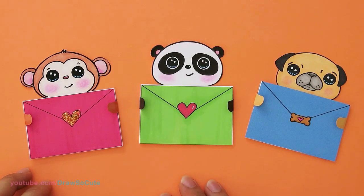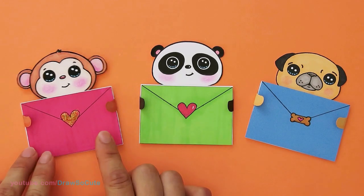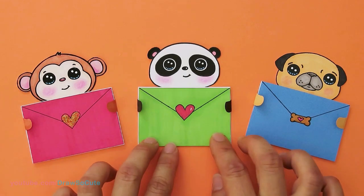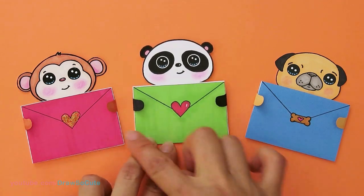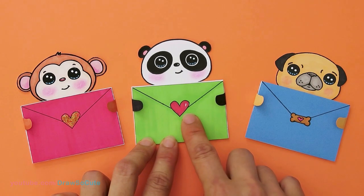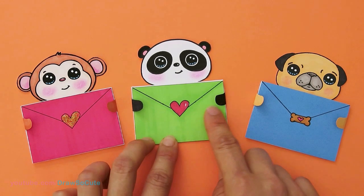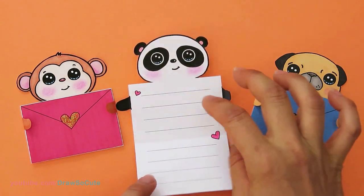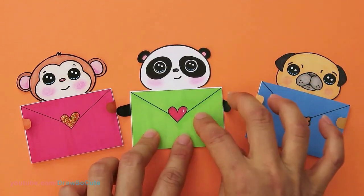I wanted to show you all the animal message cards I made today. Make sure to go to my website at drawsocute.com and print out the free templates. This is the little monkey I made today. This is my cute little panda, done the same way — I just colored the card green and made the heart red. The inside is exactly the same; I just colored in the hearts and cut it out.